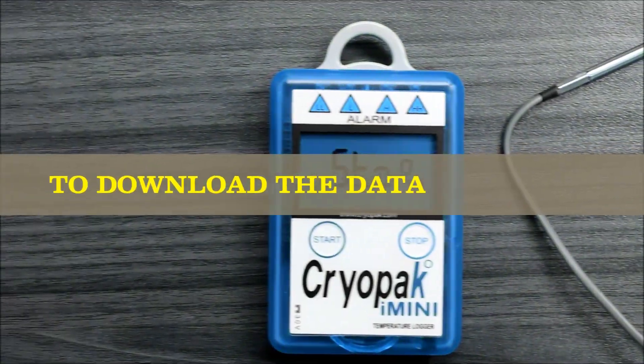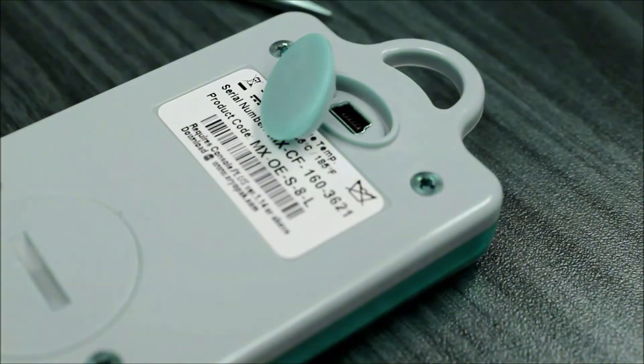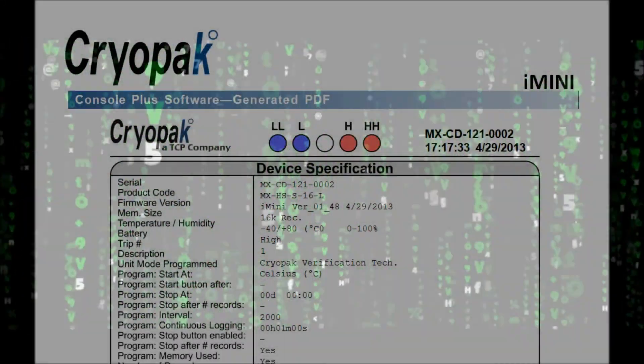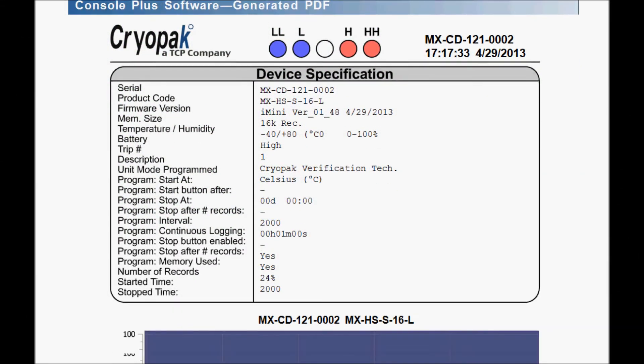To download the data, open the hatch in the back, plug in the mini-USB, and connect it to your computer. A PDF will be provided with the data, bookmarks, and graphs.